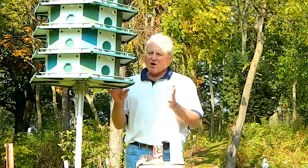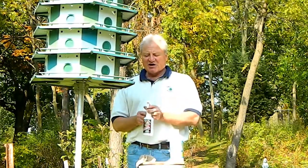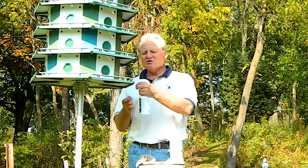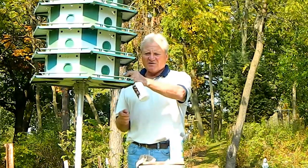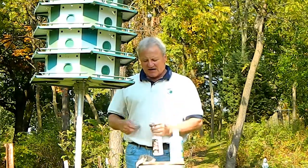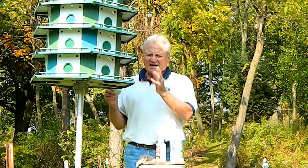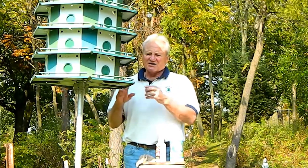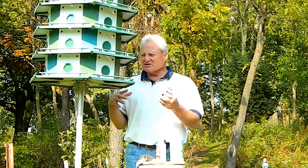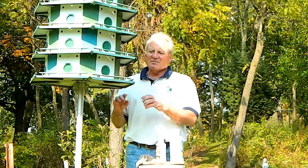This spring when I open it, I remove the winterizing caps and I make sure I'm going to spray each compartment very thoroughly, just to make sure that if anything came in over the winter months — spiders, mites, fleas, anything — so that when the returning scouts come in, this birdhouse is completely sanitized and parasite-free.